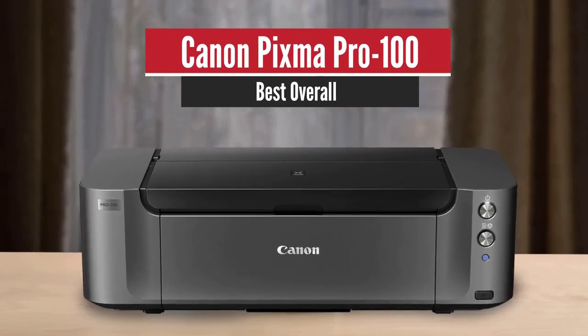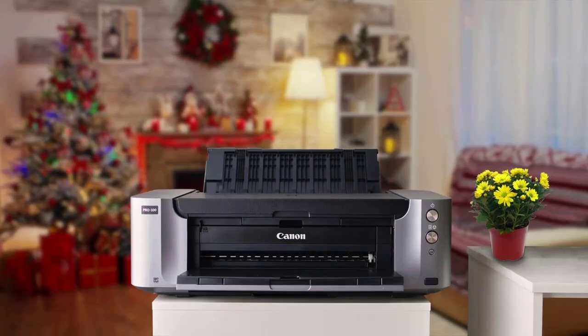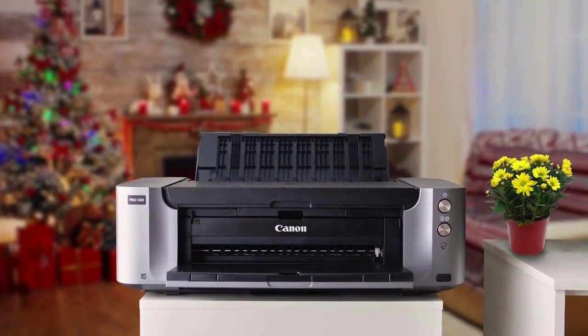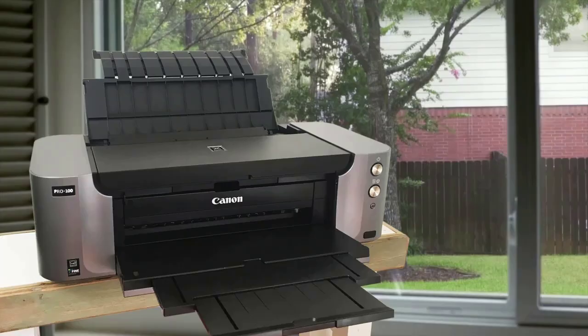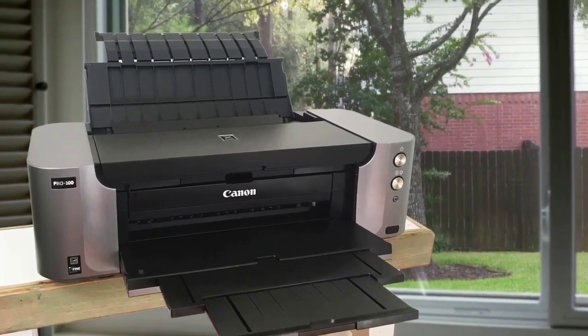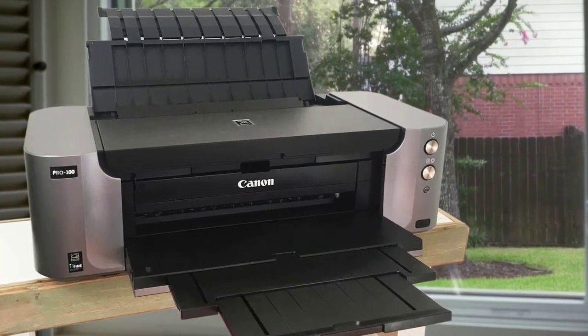Canon PIXMA PRO 100 – Best Overall. The Canon PIXMA PRO 100 is a great professional inkjet printer at entry-level pricing for photo printing, making it a good option for home use. It's designed with photo printing in mind and it can easily print documents as well, but if you're a photography enthusiast, the Canon PIXMA PRO 100 will be perfect for your home studio or even office.